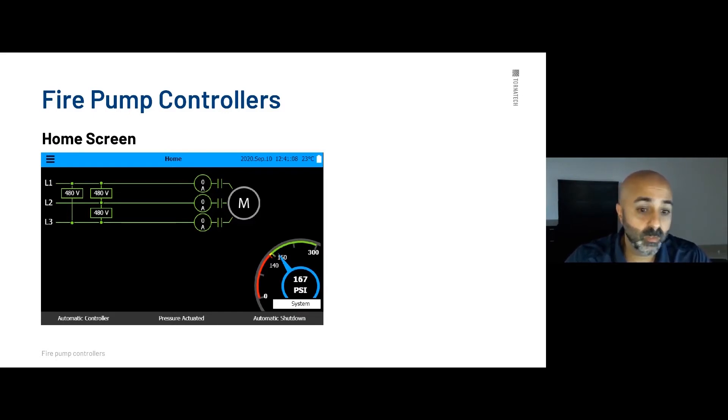The display comes with a thermocouple on the front which shows the actual temperature of the pump room. Our controllers are certified up to 55 degrees, but in certain areas temperatures can reach even higher, so it's very important that temperature is monitored. On the bottom right-hand side you have your gauge, set from 0 to 300 for accuracy purposes, and your system pressure display. Right now we have 167 PSI, cut-in set to 140, and cut-out set to 150 PSI.